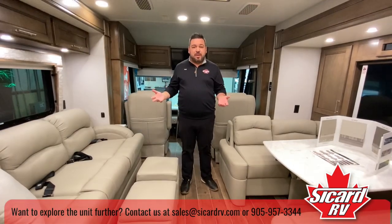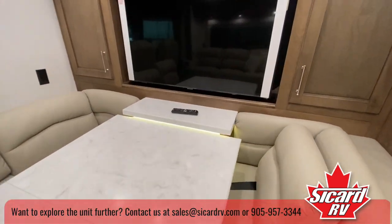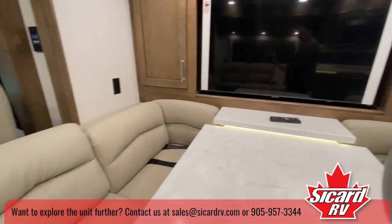We have seating for seven people while traveling: three on the sofa, two over here in the bunk end, and of course you have the two captain seats in the front.